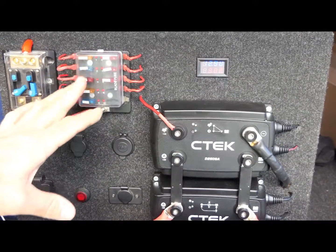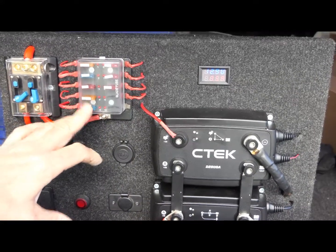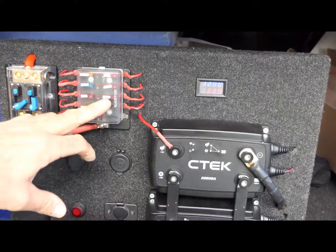Everything runs on its own circuit: interior lights, fridge, the left USB port, volt meter and amp meter. The inverter — we have an inverter down below, which we'll talk to you about in a sec. The right USB port, cigarette lighter socket and a merit socket. All these things we use all the time.